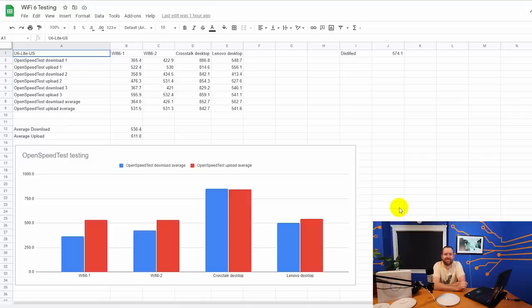Now let's look at the open speed test results. Each of the four clients ran three different speed tests against an open speed test server in a Docker container on a NAS in my network. The two Ubuntu PCs averaged 364 and 426 megabits down respectively — interestingly the attic machine scored higher. My Windows 10 desktop scored an impressive 852.7 download and 842.7 upload average, and the Windows 10 Lenovo desktop in the other room got 502 by 541 megabits.